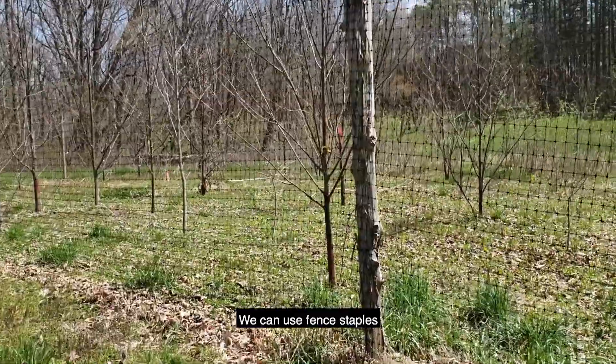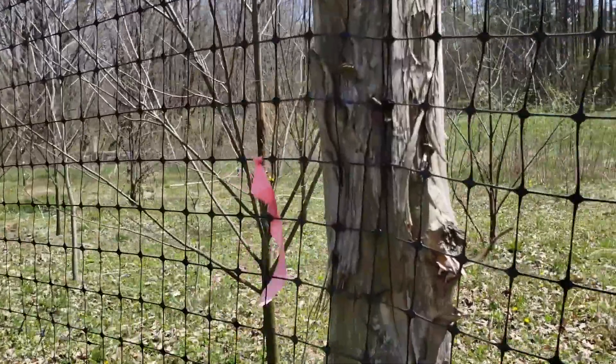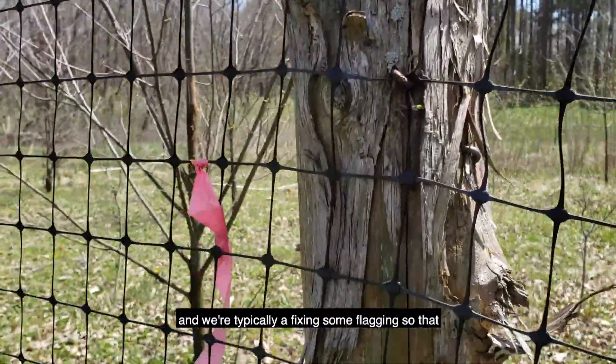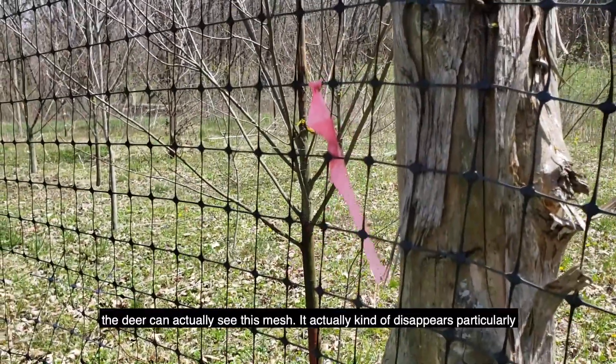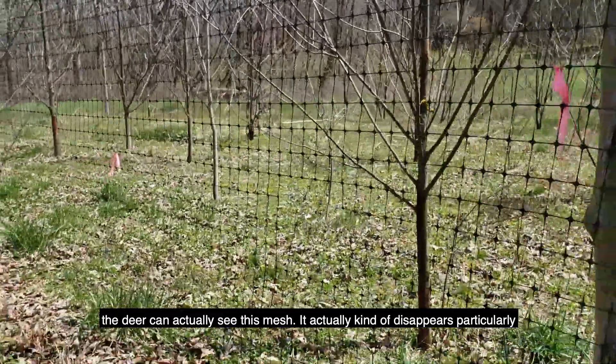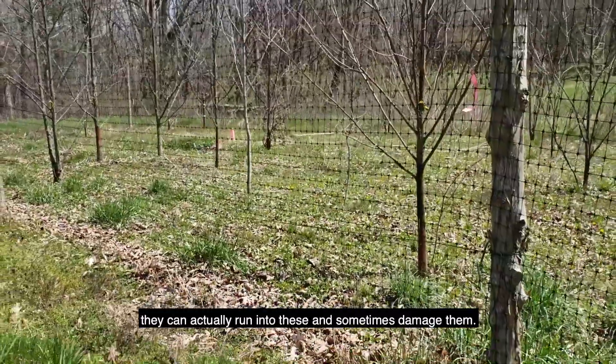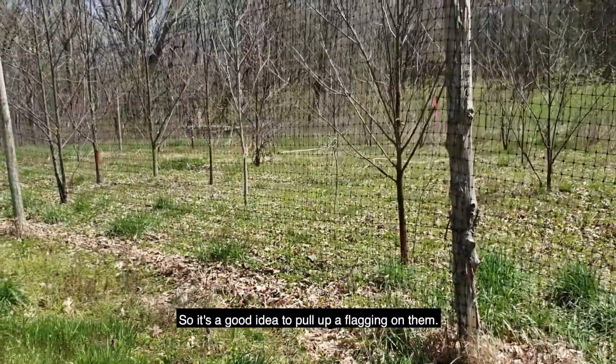We can use fence staples to attach the mesh to the posts. We're typically affixing some flagging so that the deer can actually see this mesh. It actually kind of disappears, particularly for a deer that's running pretty hard trying to get away from something, and they can actually run into these and sometimes damage them. So it's a good idea to put a little bit of flagging on them.